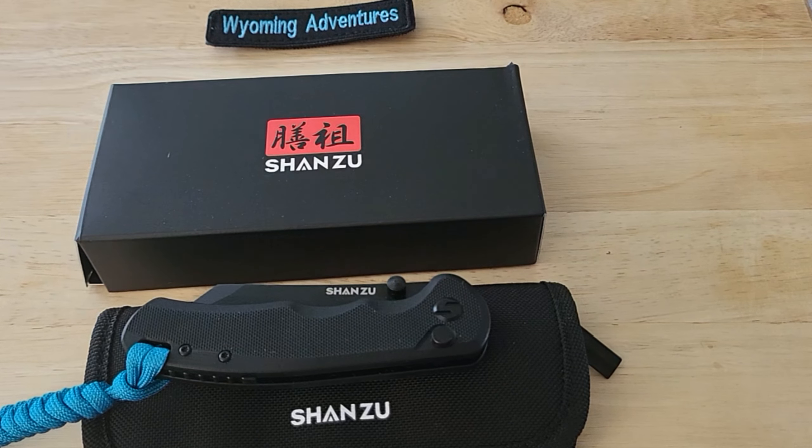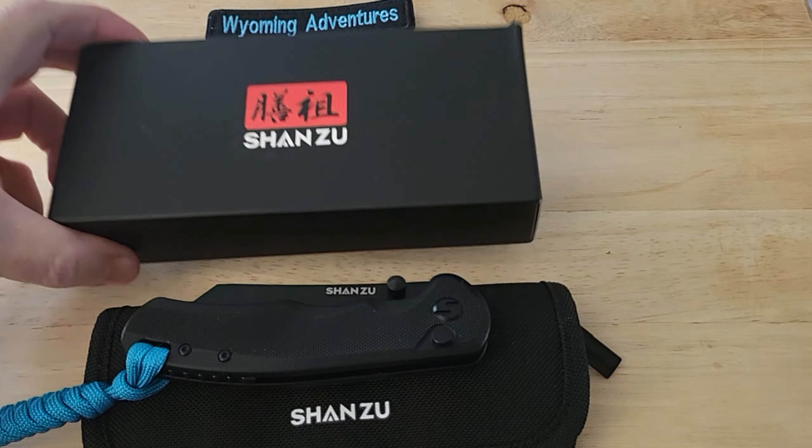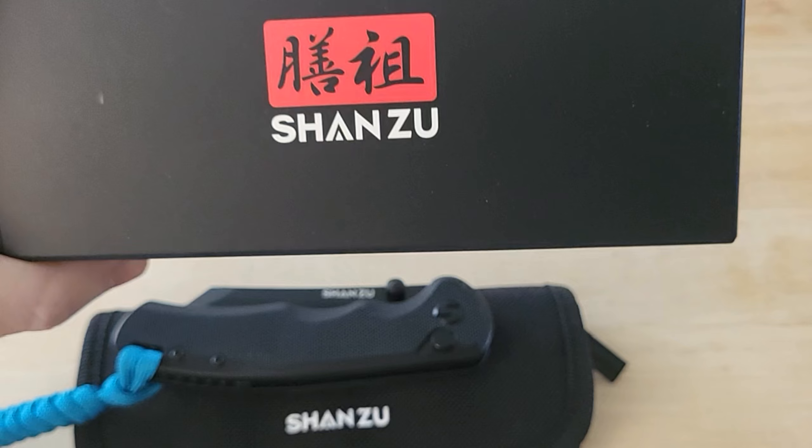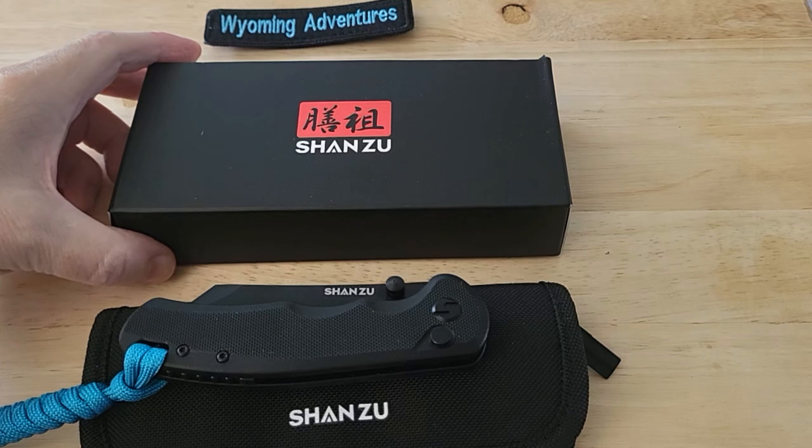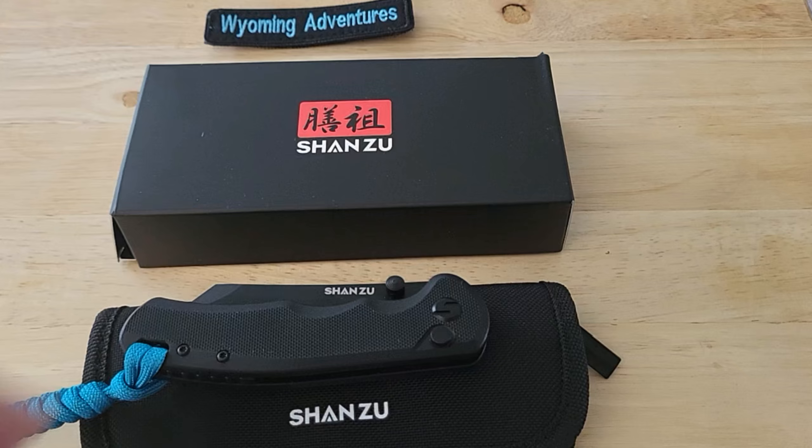Hi everyone, just wanted to share with you a knife that is half off right now on Amazon. I took the chance and ordered it - it's a Shamus knife - and I will give you the link to it. Let's take a look at it.